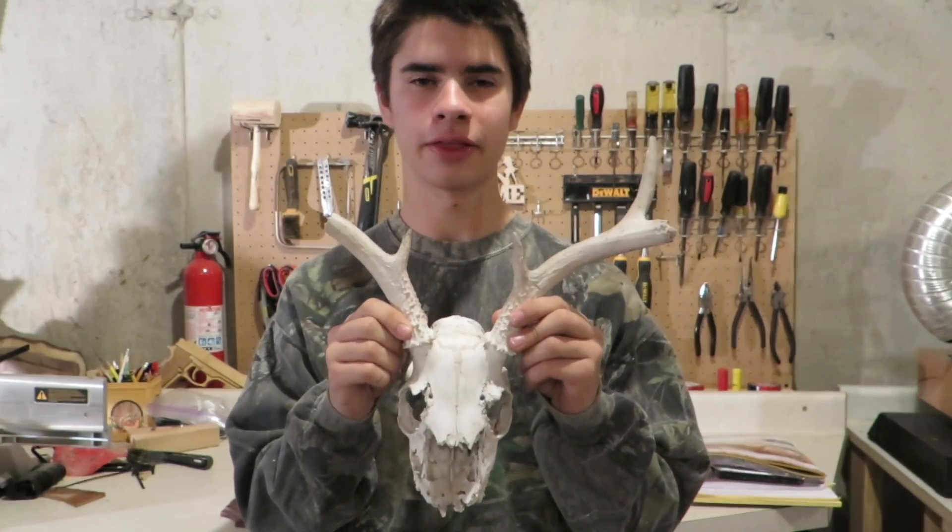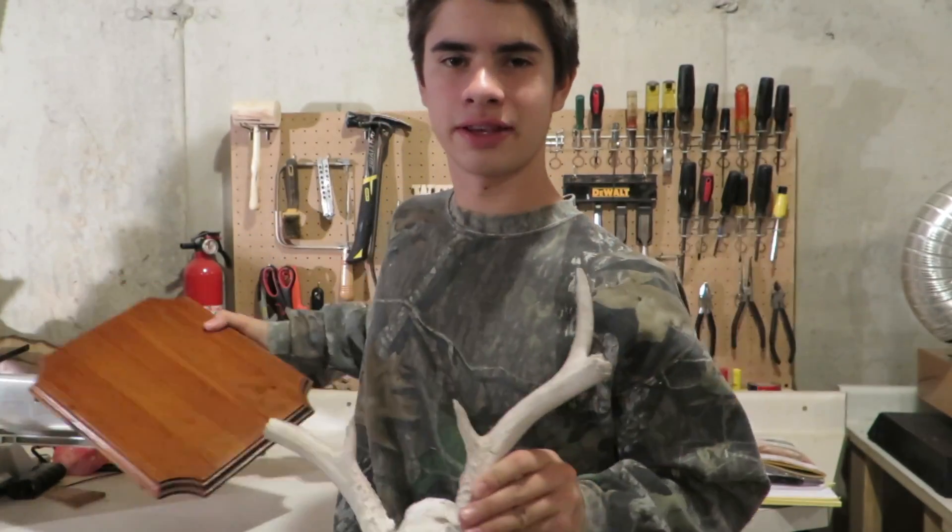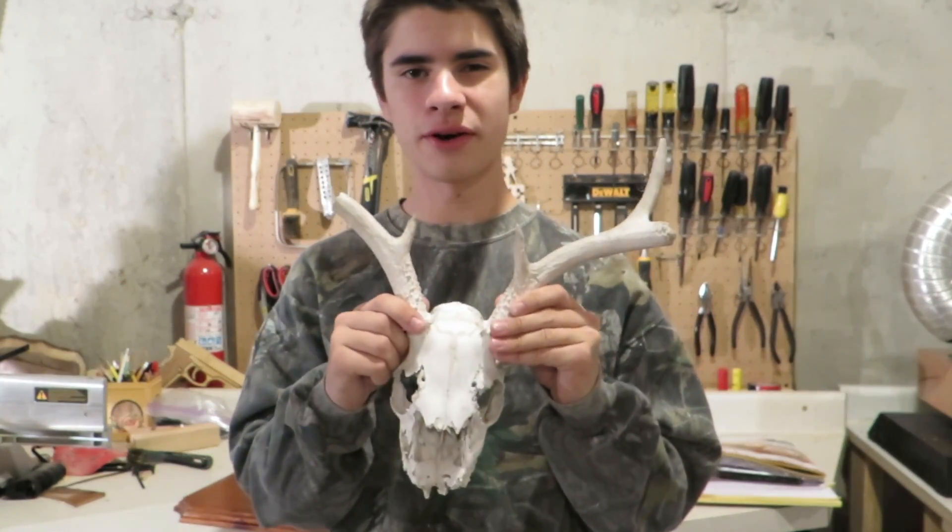Hey guys, today on John's Woodwork, now that hunting season is upon us, I'm going to be showing you how to mount a deer skull onto a plaque, so stay tuned and I'll show you how I do it.